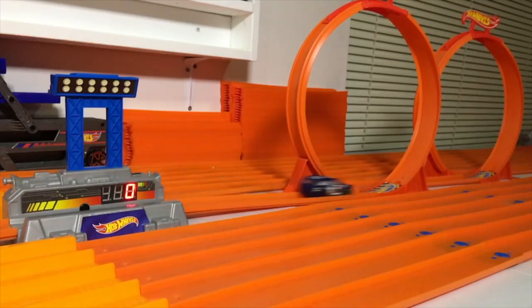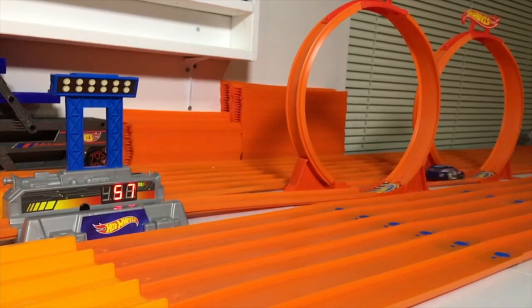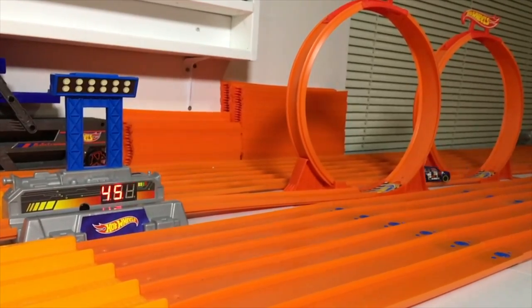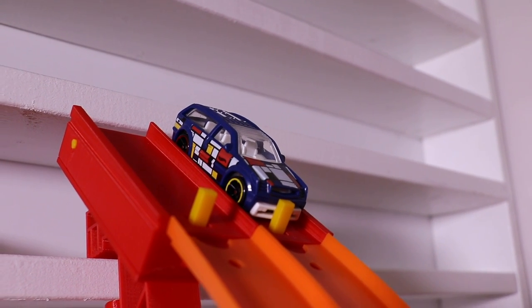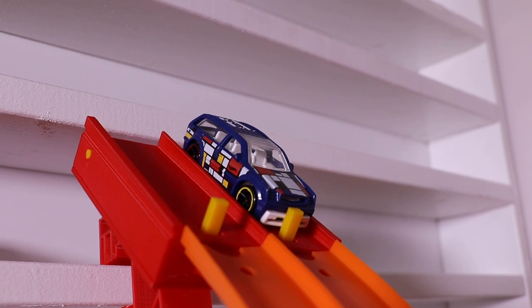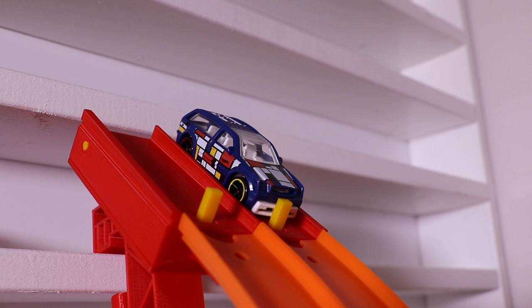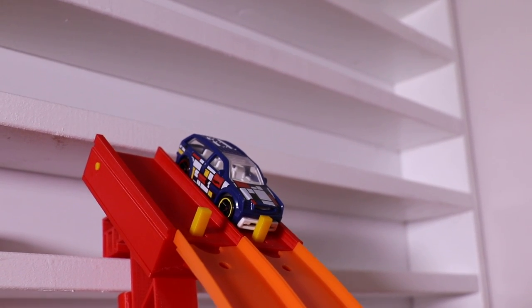457 for its first run, and it just didn't carry enough momentum to get through the second loop — got through the first one okay. Let's see what it can do in run number two. I think this thing is just too heavy and too low — you've got to get rid of some of that boombox in there.